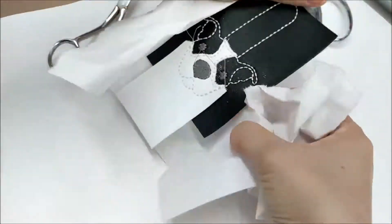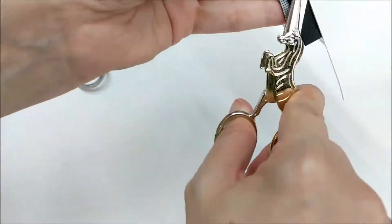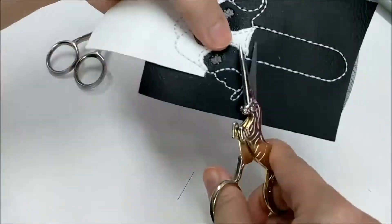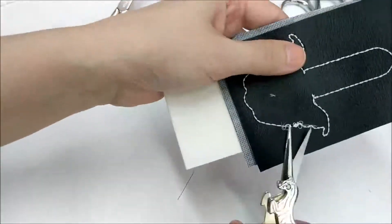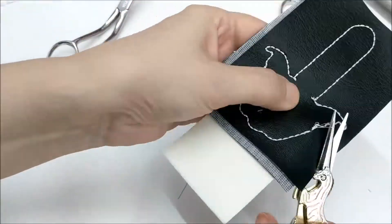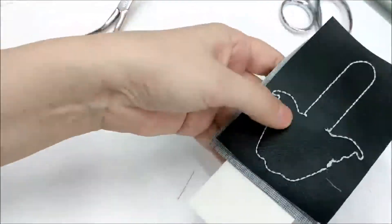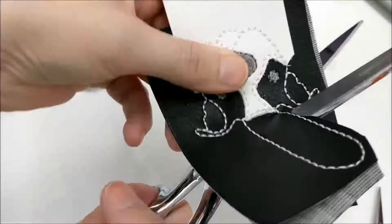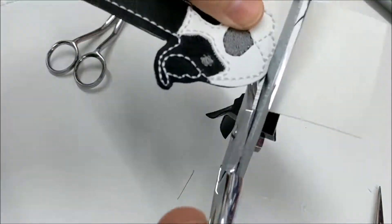Now remove it from the hoop, remove the stabilizer, and start trimming your loose threads. You can go back and neaten up your applique if you need to. Now cut out your keychain — cut about an eighth of an inch from the seam and use large scissors to avoid jagged edges.